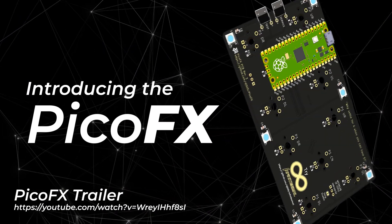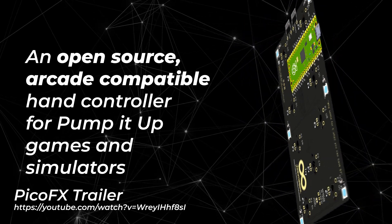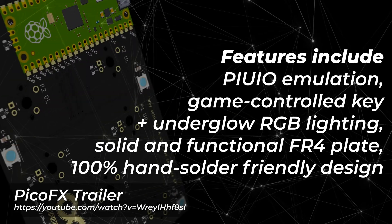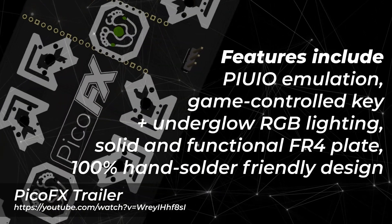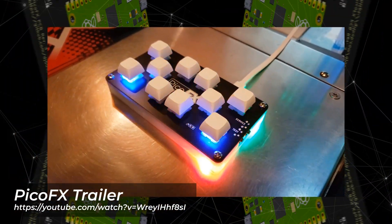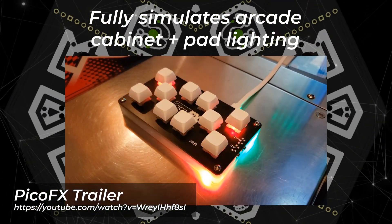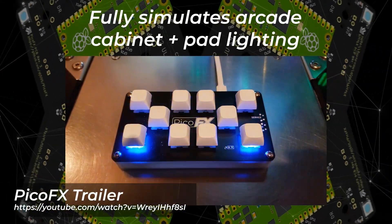A few months back, I released the PicoFX. It's a simple keyboard-style hand controller for the popular arcade music game Pump It Up, as well as its various fan-made simulators, or really any rhythm game you want, as long as you can play it with 10 keys or fewer. In the time since, I've been genuinely blown away by the positive reception it's had. Considering the PicoFX is designed to be easy for beginners to build themselves, I think a proper build guide is in order.